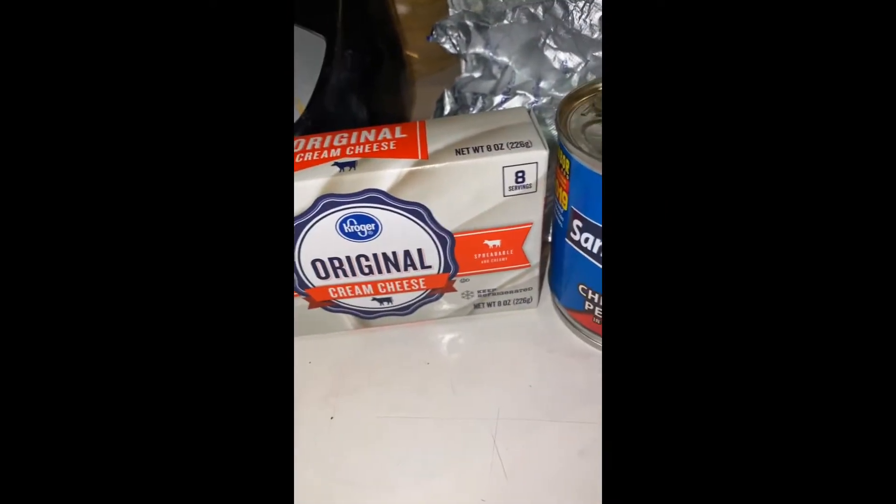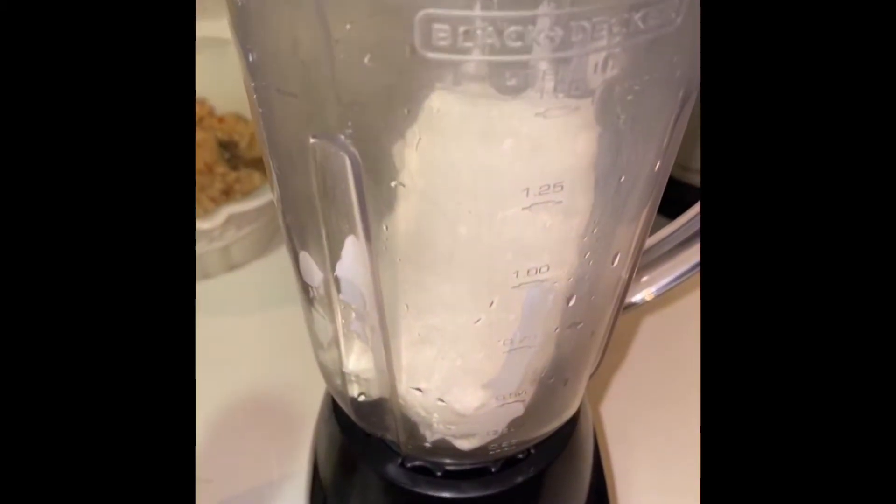Now let's do our taco salsa. We're going to use a block of cheese and a can of jubilee peppers. Let's put everything into the blender. We're also going to be adding about a half a cup of water — or more depending on how watery you want your salsa.